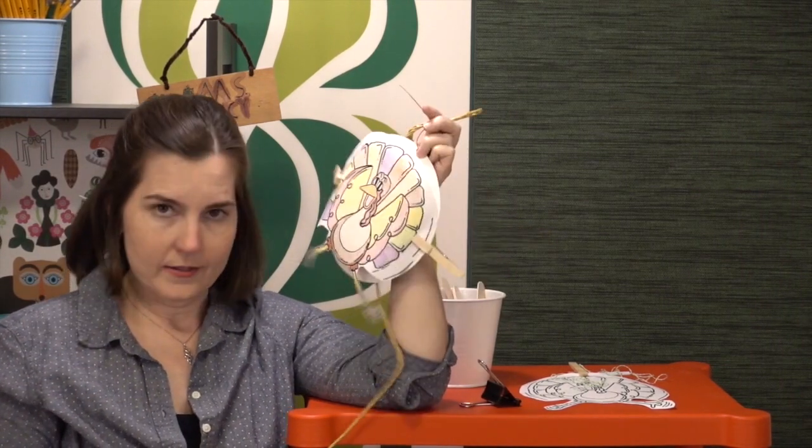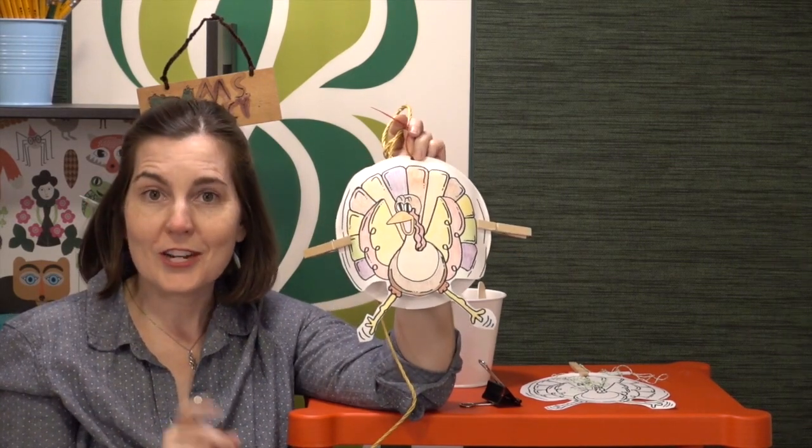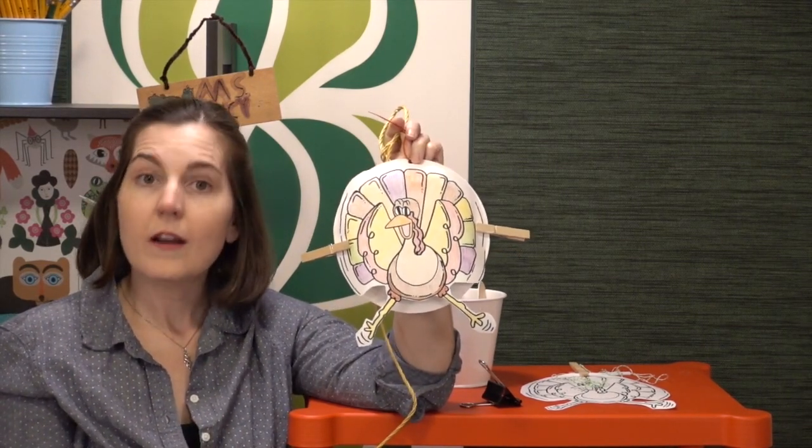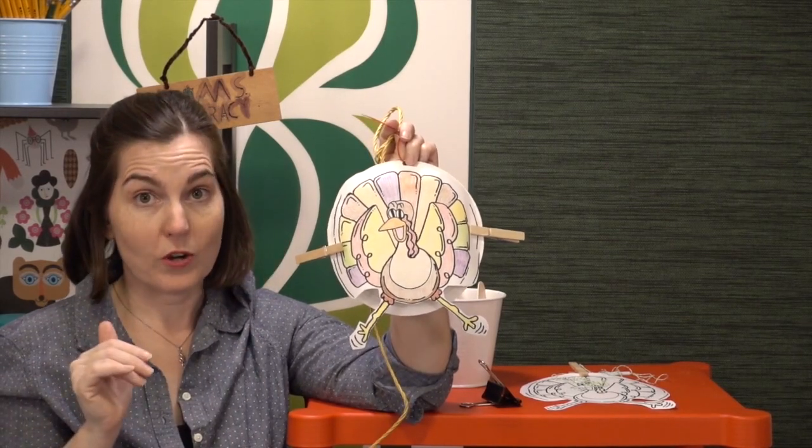For a vertical drop, students often think to make a parachute, and a zip line for horizontal. If you have students do both challenges, you can either have them create two different designs or require them to use the same design for both the horizontal and the vertical drop.